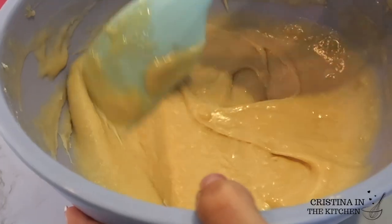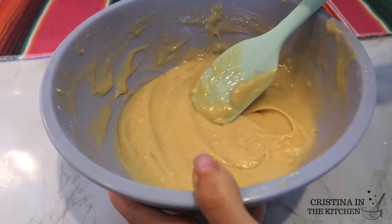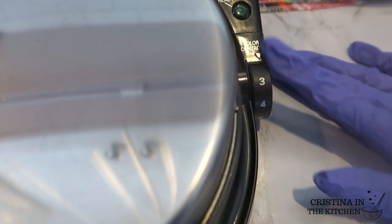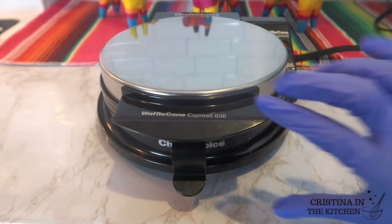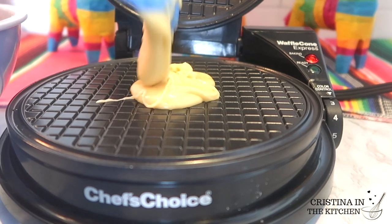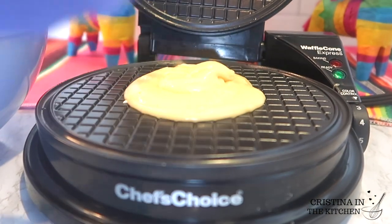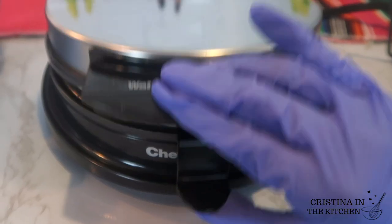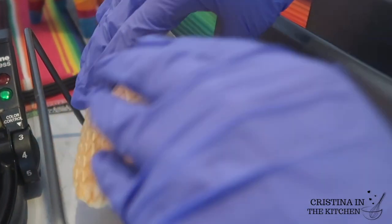You can either scoop the batter onto a waffle maker or a skillet works fine too if you don't have one. Today I'm using my waffle maker and turning the dial to the 2.5 setting. Remember to always spray with some non-stick and place three full tablespoons of batter in the center. A minute and 37 seconds later, you have a golden delicious waffle.